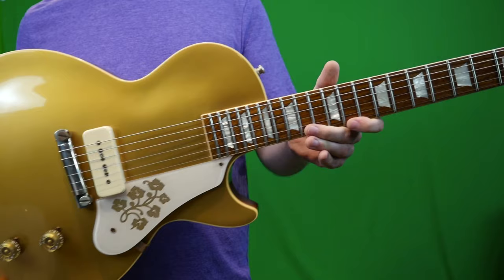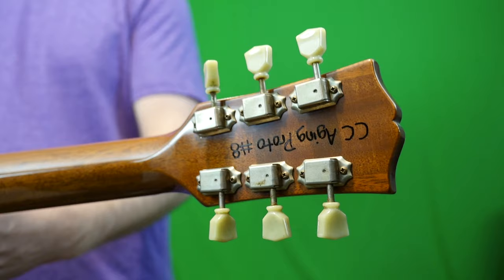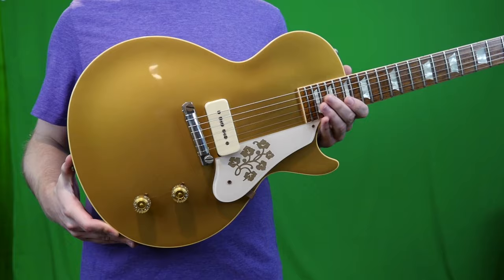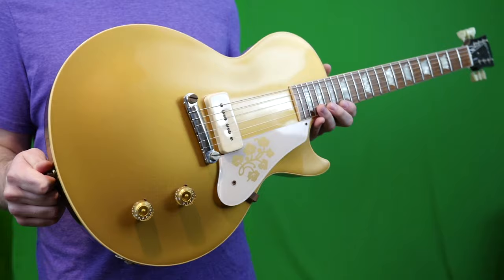Now that we understand the specs of this beauty, time to blow your mind even further. This is not a production run guitar, and it's not something that was custom ordered — it's actually a prototype. It bears no serial number except for the words 'CC Aging Proto number eight.' What does CC mean? Collector's Choice. Is this a collector's choice model that never happened? I've looked through them all and it's not there. If you've been following my videos, you'll know where I got this — Dave's Guitar Shop. It seems Gibson is cleaning house of all old prototypes they don't need, and Dave's will list these and then they quickly disappear.